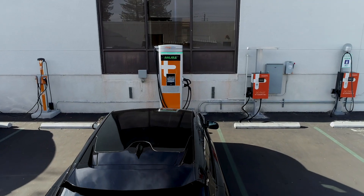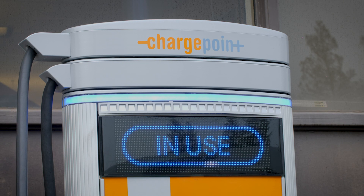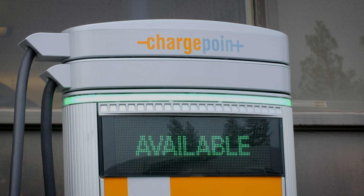At a distance it's easy to see if the station's in use. The LED ring will be blue if there's a car charging and green if it's available. The display underneath the LED ring will show the same information.